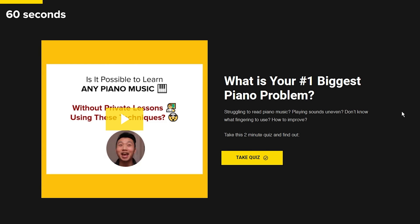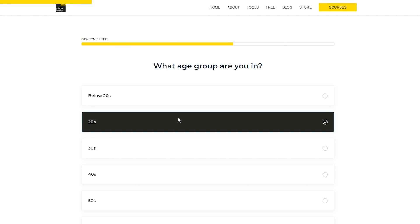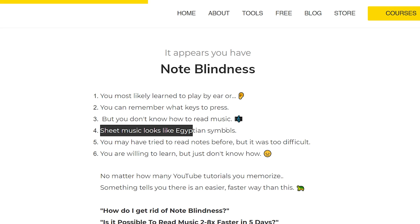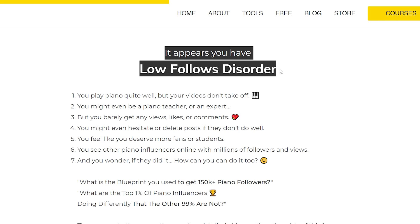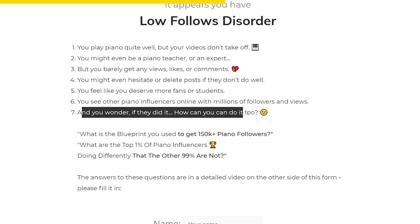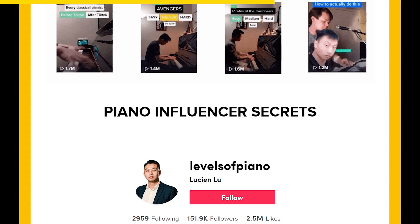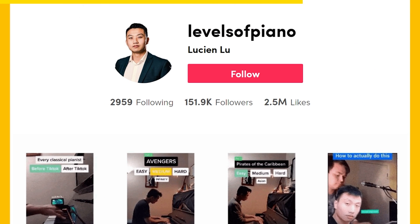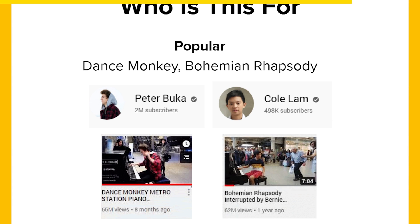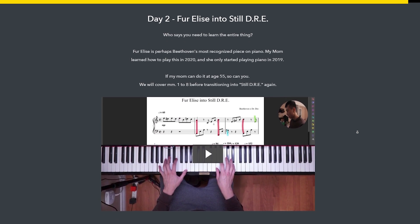What is your number one biggest piano problem? I've created a quiz tool at EasyPianoHacks.com to help you figure that out. Is it note blindness — where you learn by ear but can't read music? Or are your videos getting very low views despite being talented? Go check out the link below for Piano Influencer Secrets, where I share the exact blueprint of how I got to 150,000 piano followers on TikTok, Instagram, and YouTube, and what the top 1% of influencers are doing that the other 99% are not.